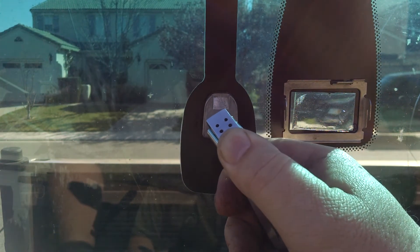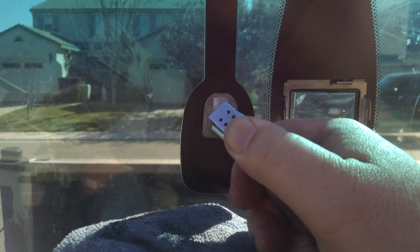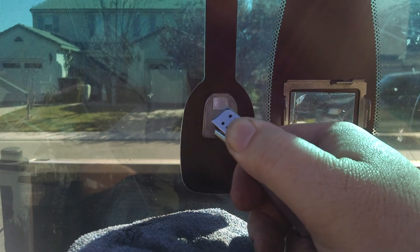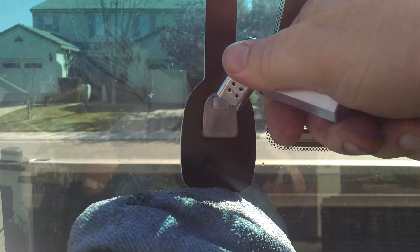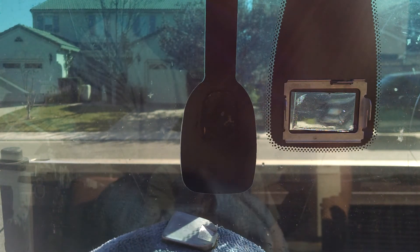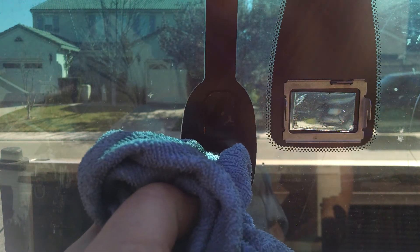Keep a wet shop towel on hand for when that bracket falls — you don't want it falling on your dash or any other plastic, as it'll definitely cause a lot of damage. The wet towel will cool it down quickly.